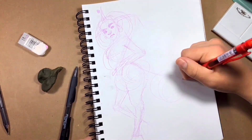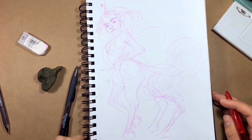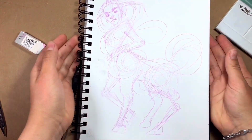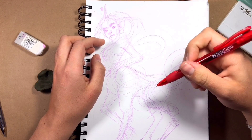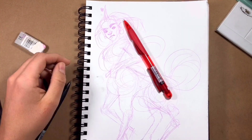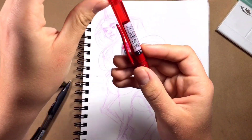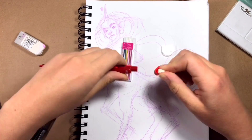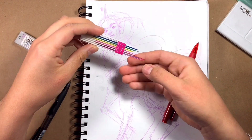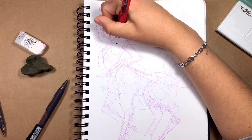I'm drawing the legs now, and my mechanical pencil ran out of lead and I had to replace them. It was kind of hilarious watching me try to get the color I wanted because the leads kept breaking. I just don't like colored leads — I need to get new ones.